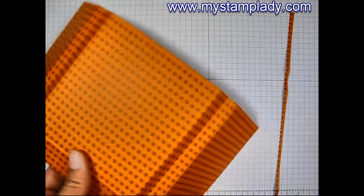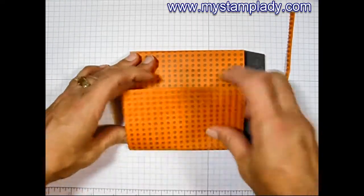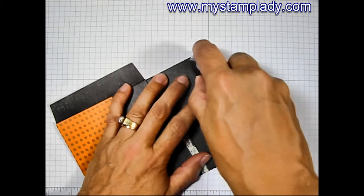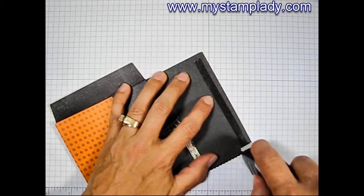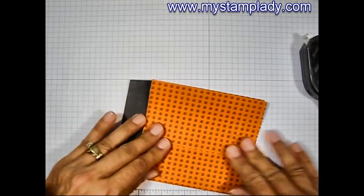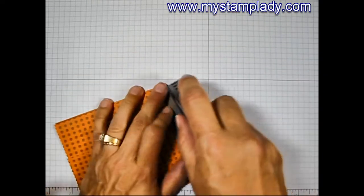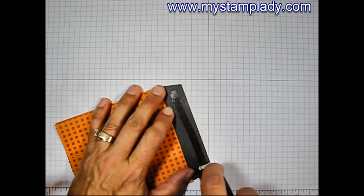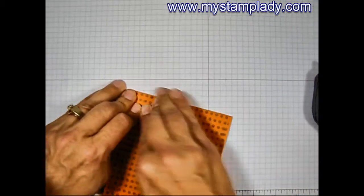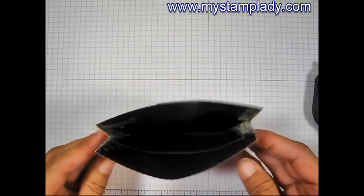I'm going to pull in my fast fuse and close this up. I only need to make two places where I need adhesive on the one edge here. Then fold that back over and rub that down and burnish that in place. Then do my bottom flap — it's nice to have those angled edges, it's a nice finish. And that's how you make the envelope or the bag part of it.